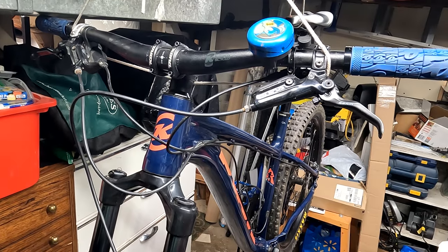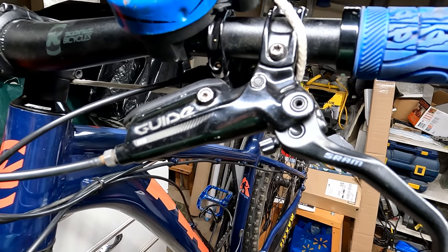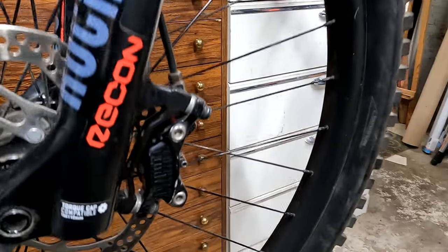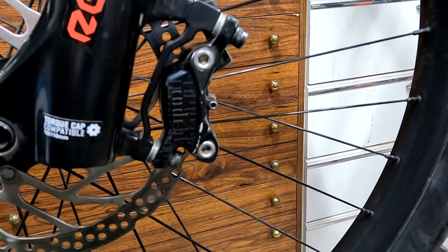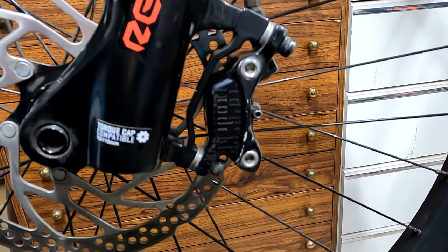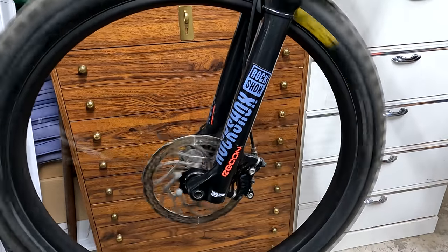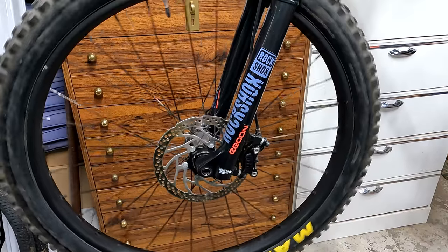Let's take a quick look at the brake to be replaced. This is a Guide RS lever mated to an Avid Code caliper four-piston, from about 2011 and prior. This is the squealer — it doesn't seem to do it at high speed, only at low speed, but that low-speed squeal is enough to drive me crazy.